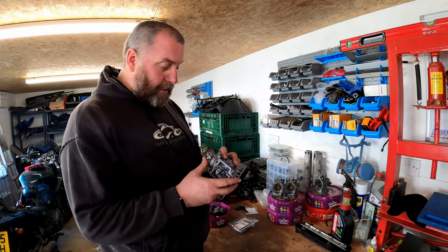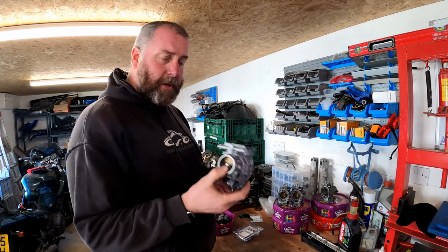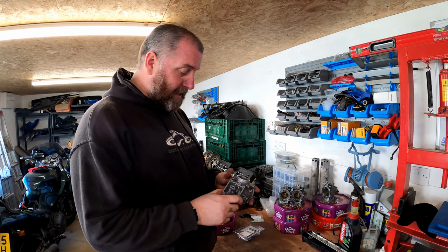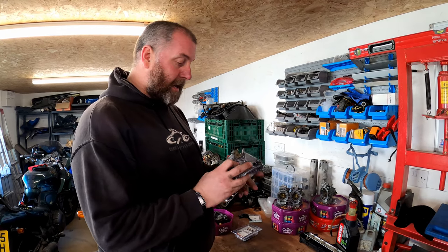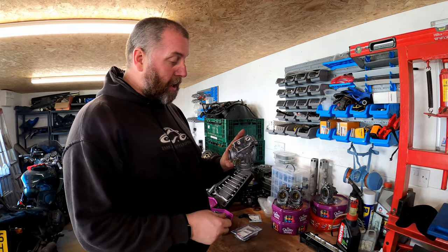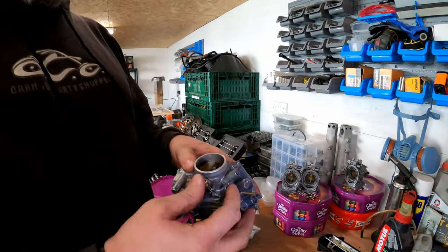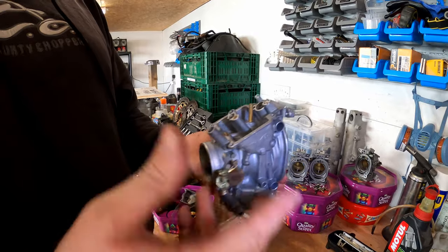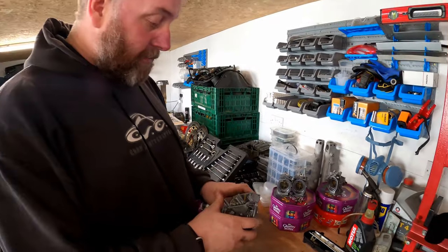Hello everyone, welcome back to the channel and welcome back to another Project Shinobi video. What we're going to be doing on this one is putting these carburetors back together. As you can see, they've come out of the bath absolutely sparkling — there's no dirt left on them, they're beautifully clean. Obviously what we need to do is reassemble them.